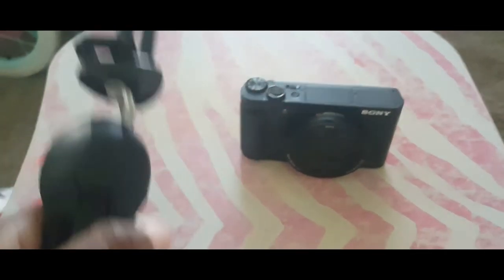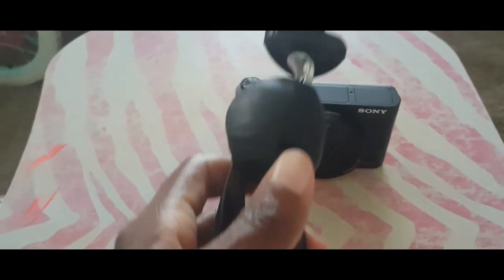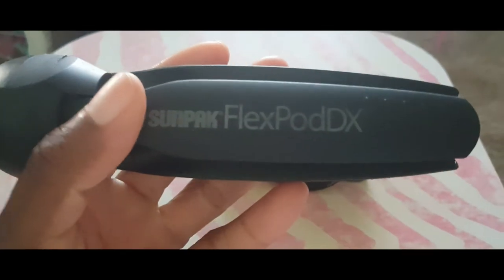I love it. It's lightweight and easy to handle. $12.99 at Best Buy. And if I find a link, it will be in the description box. Thanks, guys.